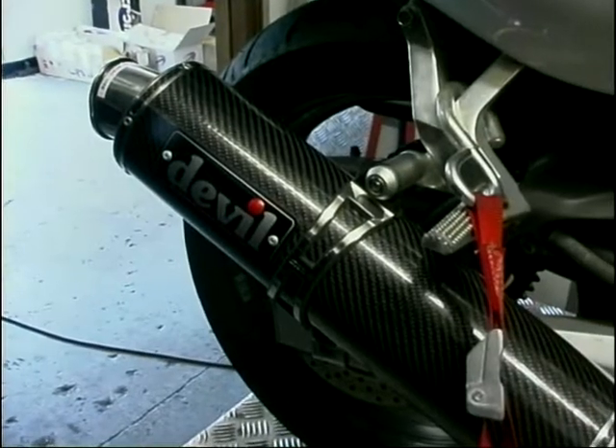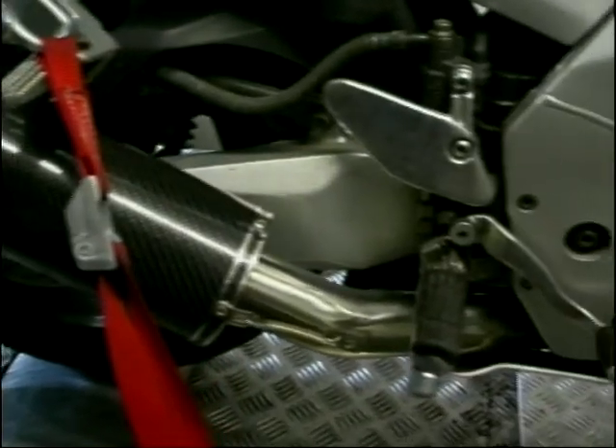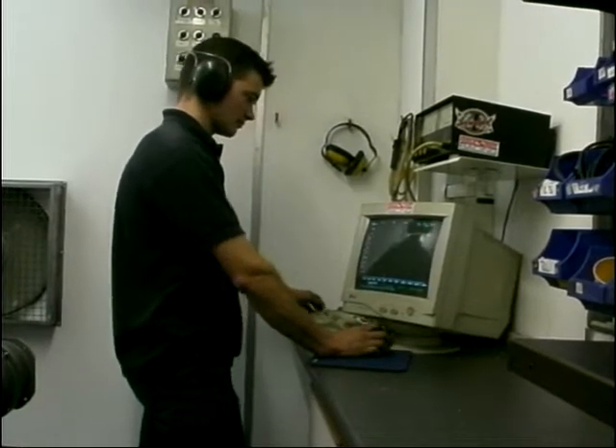Next up, the dearest in our little gathering — the Devil — £314 for this round carbon race can. And Devil's best performance on the day: 93 brake horsepower.